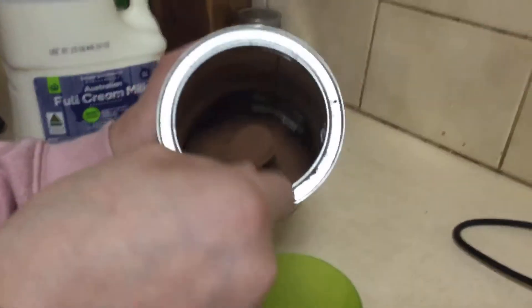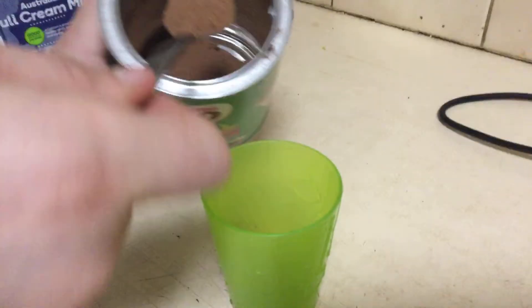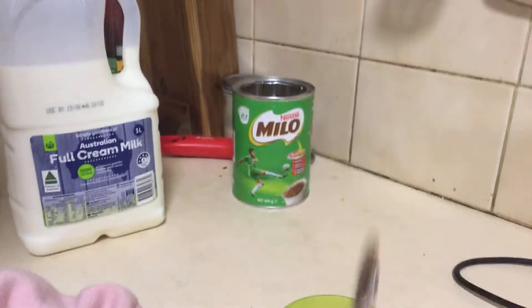Okay, let's start with the milo. You would need two tablespoons, just like that, into the cup. One, two. Then we get the hot water and fill it halfway up the cup.